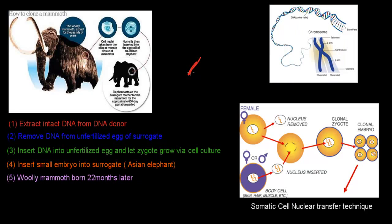Now if there is blood and in that blood we do find actual cells, we could use something called somatic cell nuclear transfer technique — that's the technique used for cloning, the same one used to clone Dolly the sheep — to actually clone a mammoth and bring it back to life.